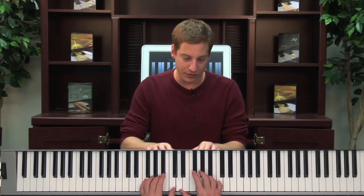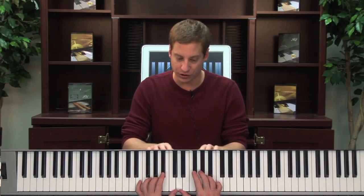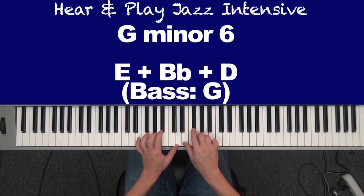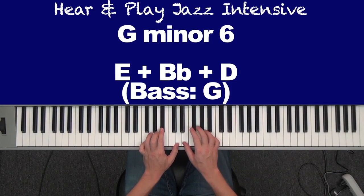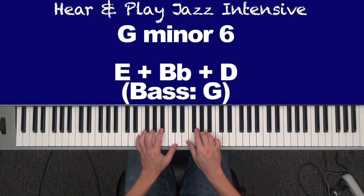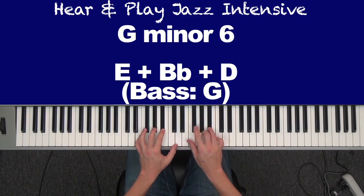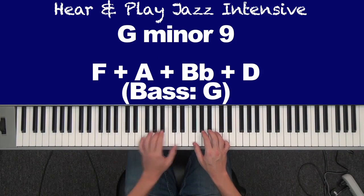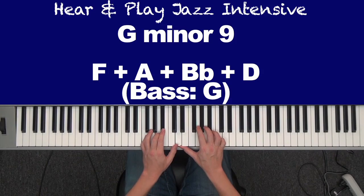I don't have a chord in my left hand, so let me show you some different ways you can use it. I'll use it over G minor 6, which is that chord. You can use it over minor 2, G minor. So in my left hand, I have F, A, B flat, D.